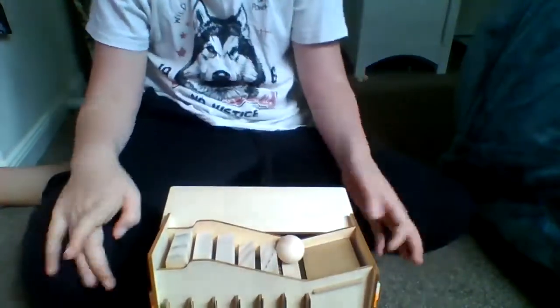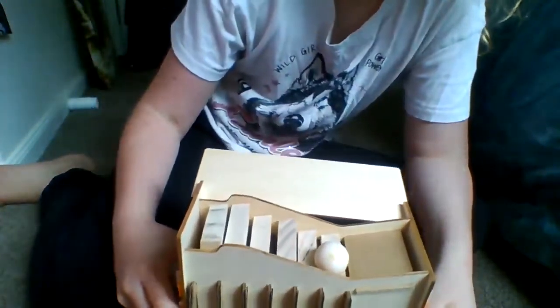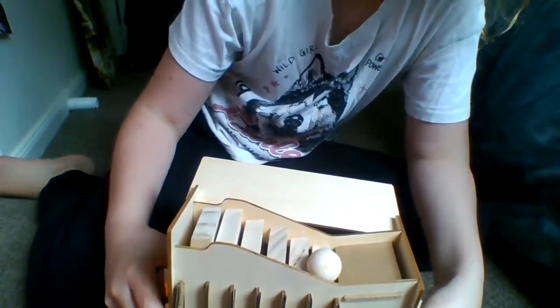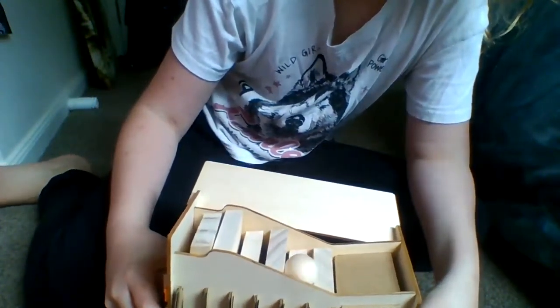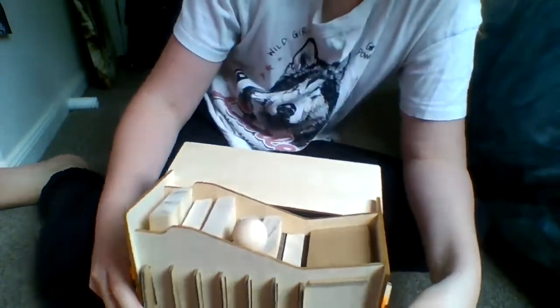But since balls don't actually go upstairs — because that's not how gravity works — what it's actually doing is when you twist the knob, the platform the ball is on goes up and the platform next to it goes down. So then the ball just falls onto the next platform.